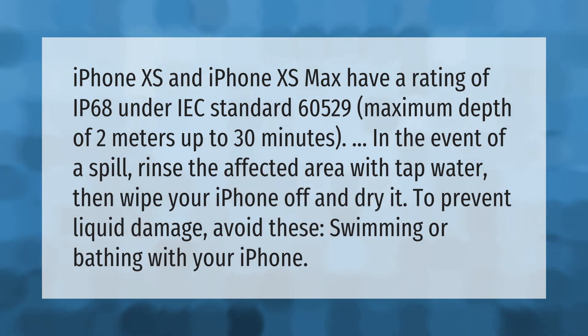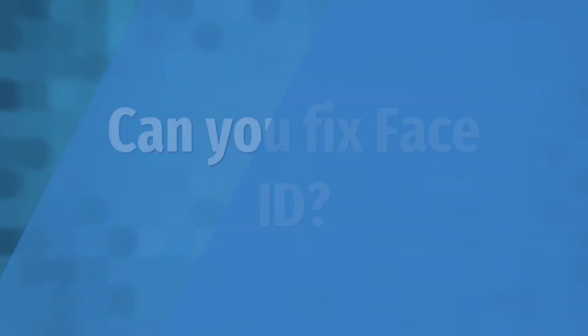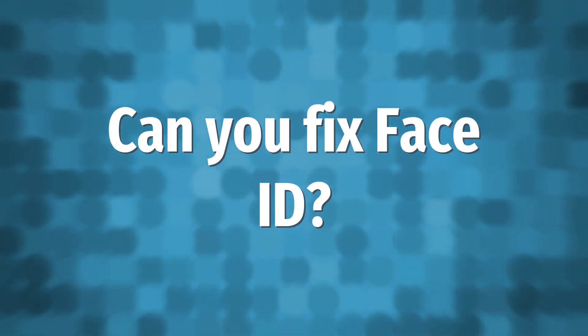iPhone XS and iPhone XS Max have a rating of IP68 under IEC standard 60529, with a maximum depth of 2 meters up to 30 minutes. In the event of a spill, rinse the affected area with tap water, then wipe your iPhone off and dry it to prevent liquid damage. Avoid swimming or bathing with your iPhone.